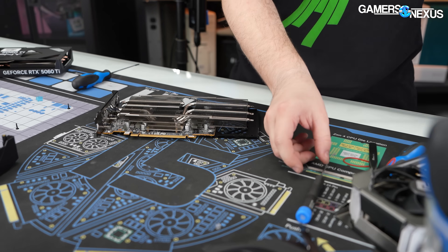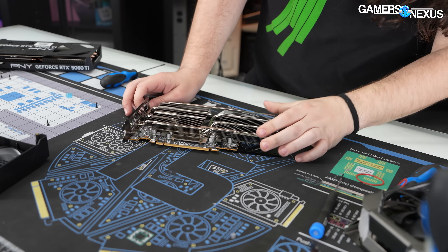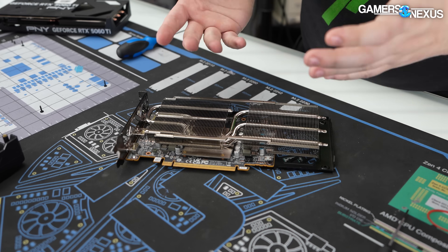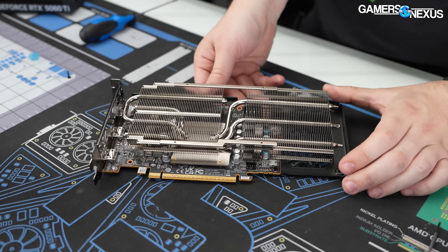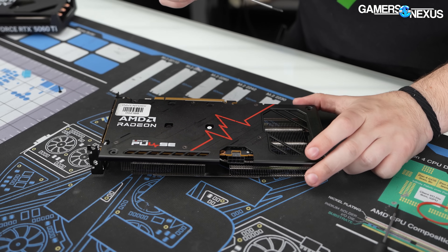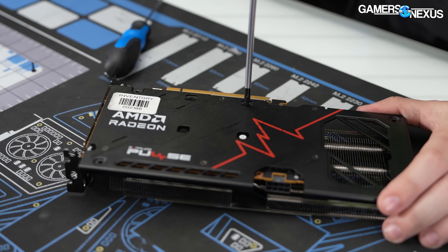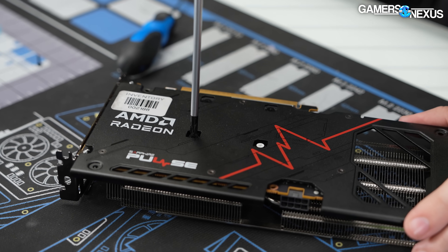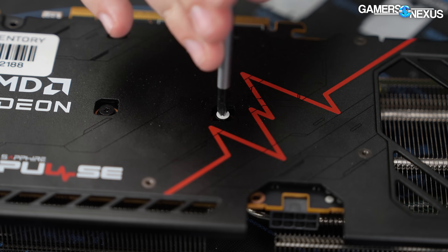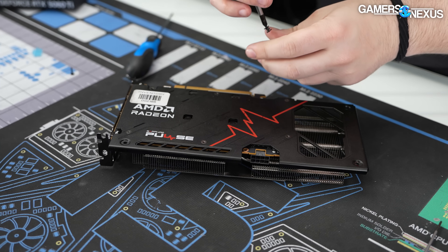Getting into the rest of this: a couple of screws going through into the back plate, which is secured through the top of the card. We just need to get these four screws out. There's one that is labeled — it doesn't say 'warranty void,' which is unenforceable, but it's obviously a tamper seal.